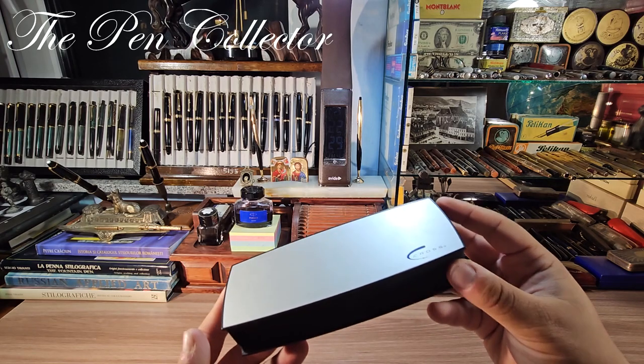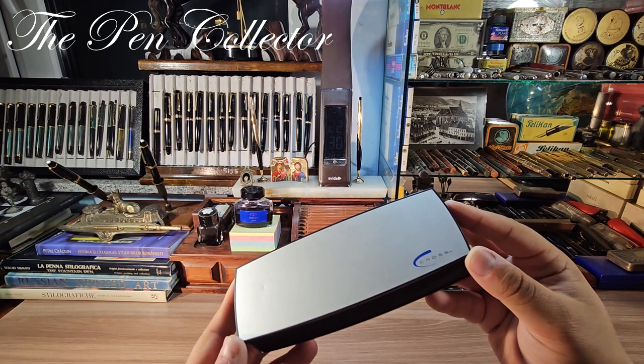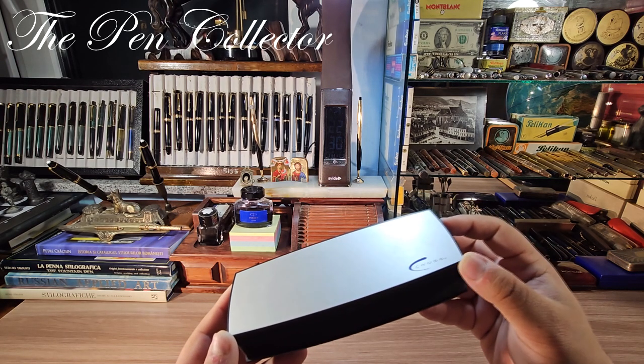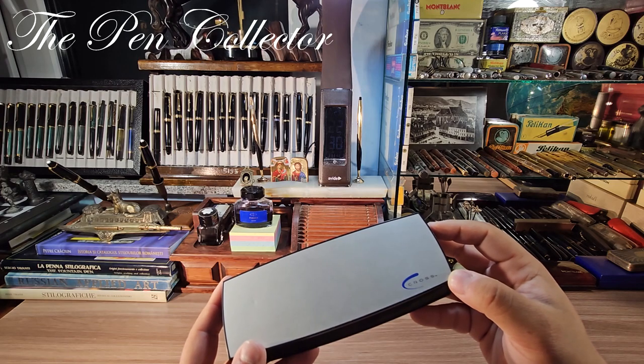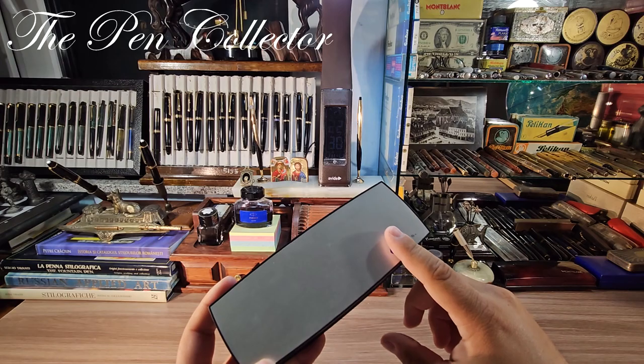I searched the internet and found out that I bought a Cross Townsend Lacquer in the black-gold version. To my surprise, I found out it is sold in my country for 809 lei, the equivalent of 163.11 euros or 175.38 US dollars.